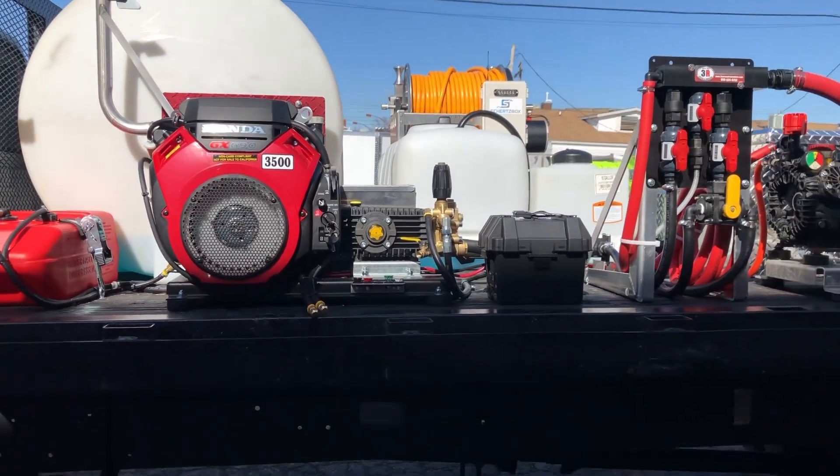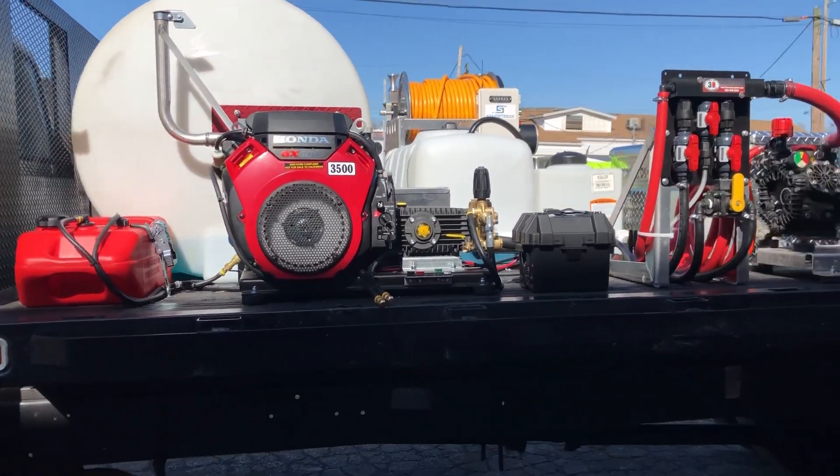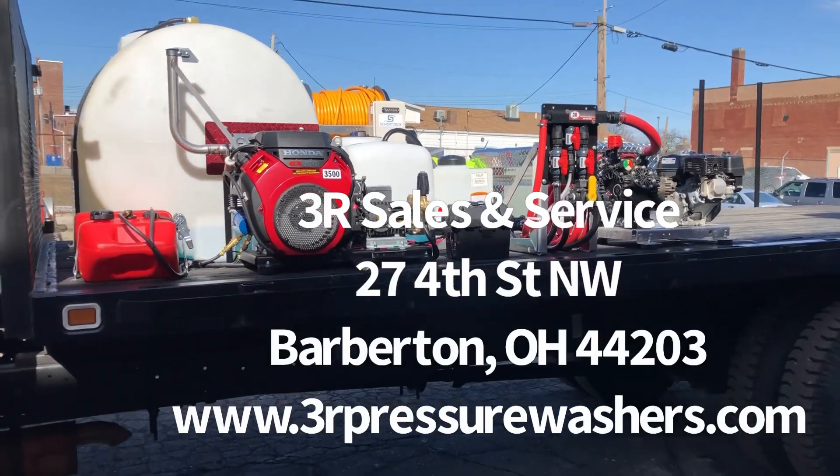And then we've got the 3,500 PSI 8 GPM pressure washer with the battery and the remote tank. So if you guys are interested in something custom like this, just give us a call. Thanks.